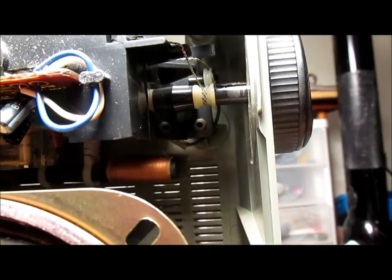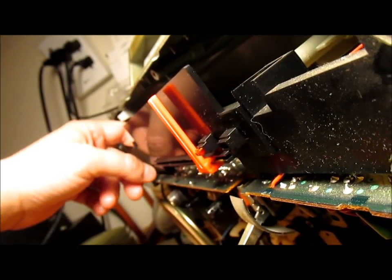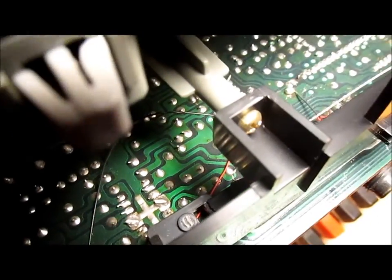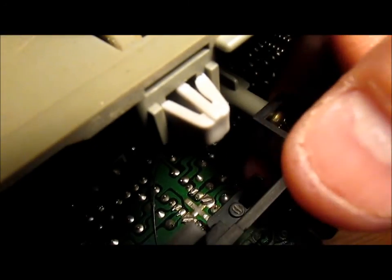I'm going to work it back and forth and see what's going on. The string's intact, but it's very slack, very loose. It actually fell off — it's supposed to come back over to where this piece of plastic is broken. That's our problem: this post is broken, so there's nothing to put any tension on the dial string anymore.